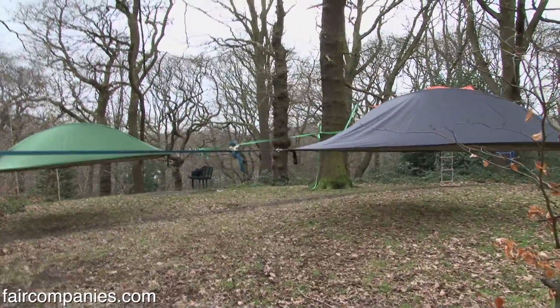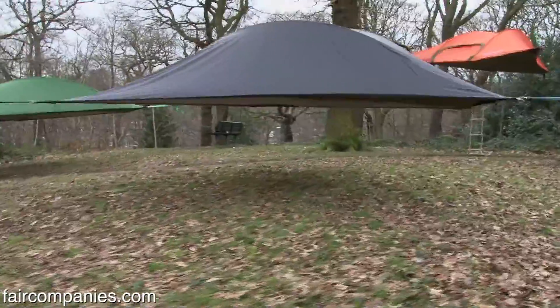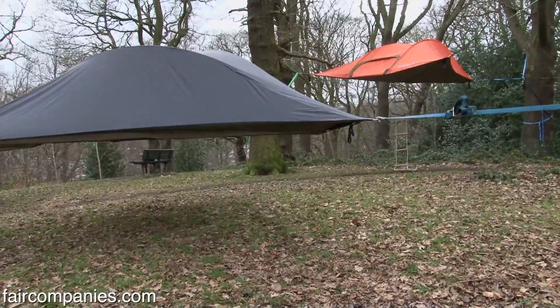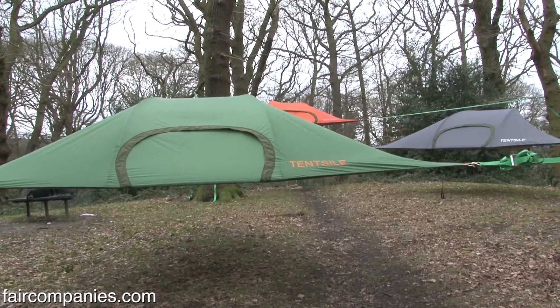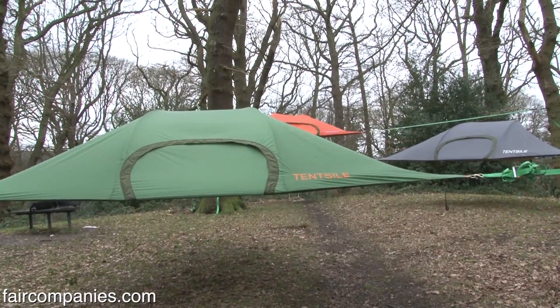A lot of people have said that it looks sort of space-age and a bit otherworldly. People have called it the ultimate zombie shelter — apparently it's big in the zombie world. Zombie-proof tent, yeah.